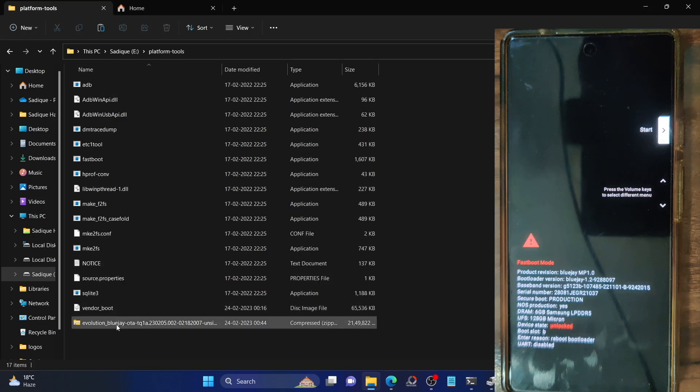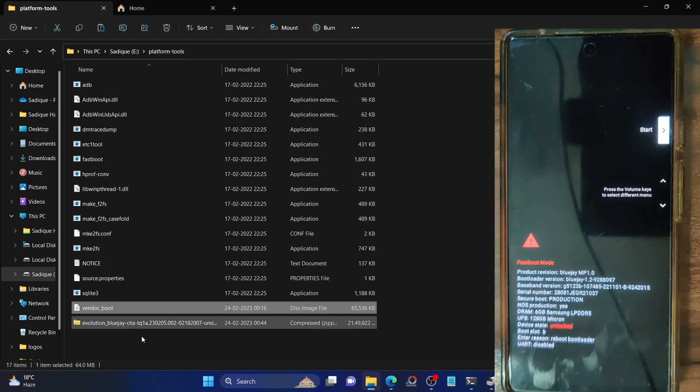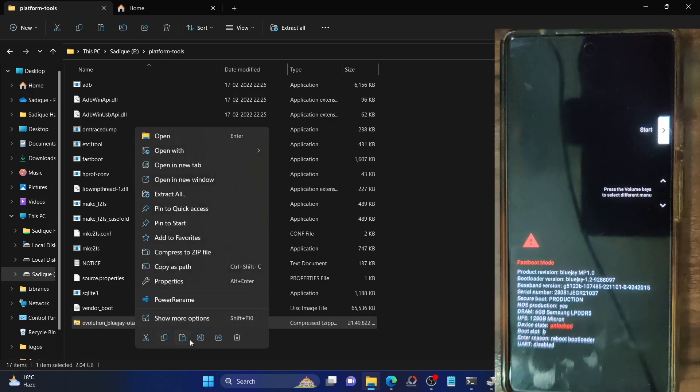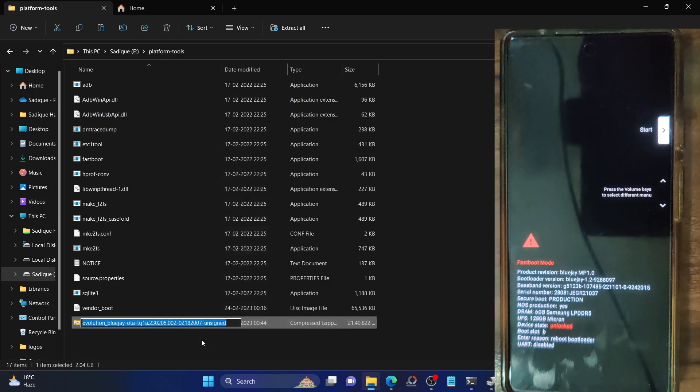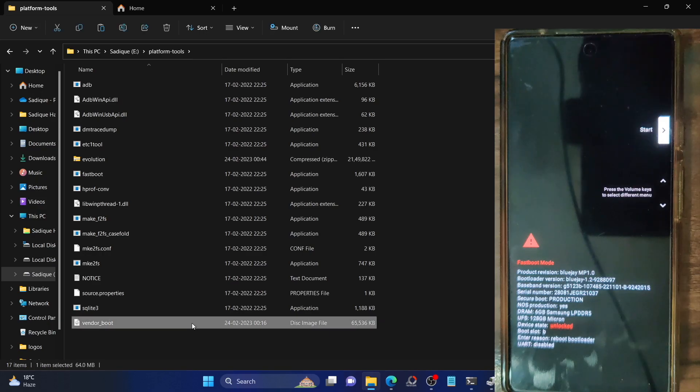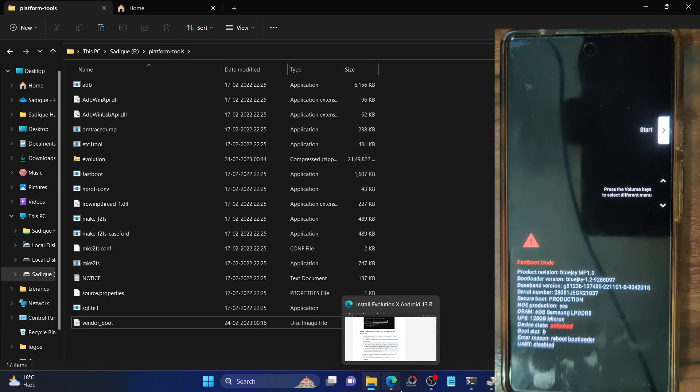As you can see, this is the ROM file and this is the recovery file — the vendor boot file. Let's rename the ROM file to something shorter so it's easier to type in the CMD window. Rename it to 'evolution' so the complete name becomes 'evolution.zip'. Make sure the recovery is named 'vendorboot.img'. Once you have done the rename and transferred the files to the platform tools folder, let's move to the next step.